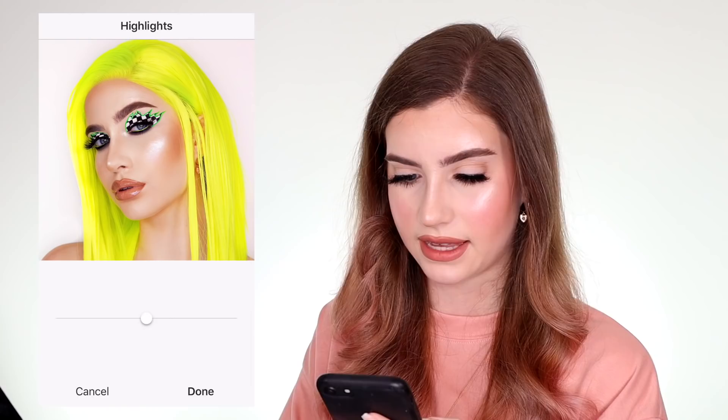So there you have it — that is how I facetune all of my photos. I do pretty much the same thing to every single photo I edit. Depending on the makeup I might do some different little fixes along the way, but it's pretty much the same every time. I hope you all enjoyed, especially the tip with the lighting because that literally saved my life. I hope that helped some of you too, especially if you're struggling with lighting — that can totally help to just brighten up your image if you can't afford expensive lighting just yet.